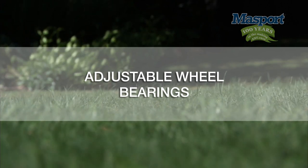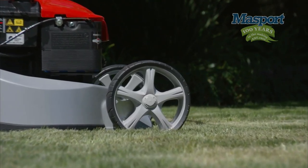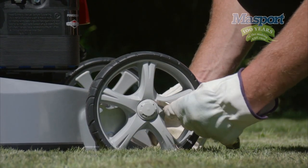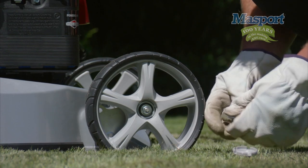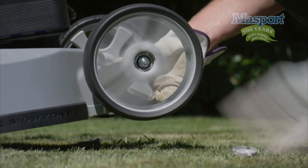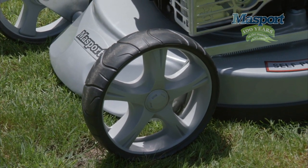Adjustable Wheel Bearings. This stylish wheel is very strong and durable. It incorporates a threaded axle and nut for ease of adjustment. As a lawnmower becomes run in, you may find that a simple twist with a spanner to tighten the wheel is required. Large wheels with smooth treads won't do unnecessary damage to the grass.